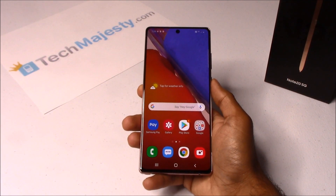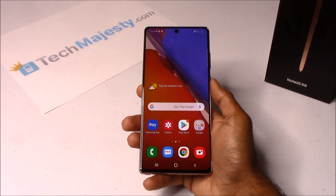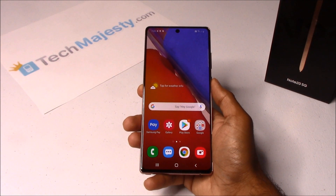Hey guys, Johnny here from TechMajesty.com. Today I'll be showing you how to do a soft reset and a hard reset on the Samsung Note 20 and the Samsung Note 20 Ultra.